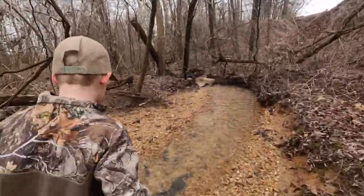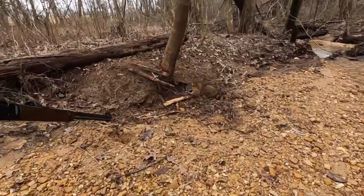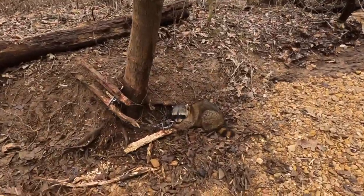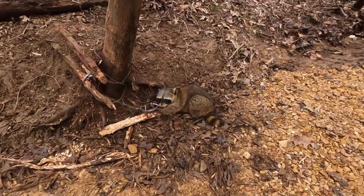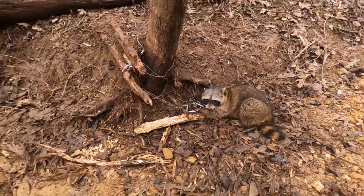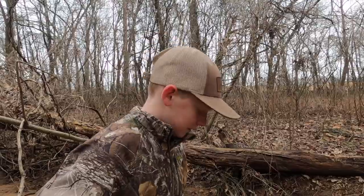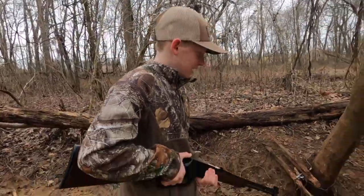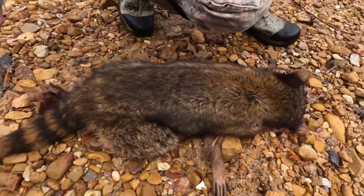He won't be eating any quail either. He's trying to hide. Oh snap — he's mean, mean! That thing right there will get you. We're gonna go ahead and dispatch this one. Nice coon — nice dark coat.